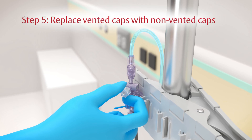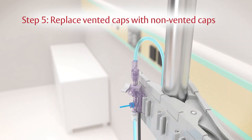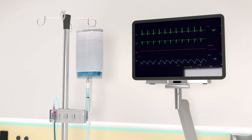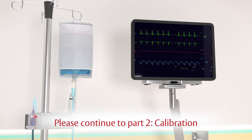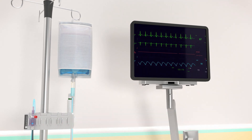Step 5: replace all the opaque vented caps on the side ports of the system stopcocks with non-vented caps. We have now completed priming the system. Please continue to Part 2 of this video series, Calibration, to complete the setup of the TruWave transducer with the bedside physiologic monitor.